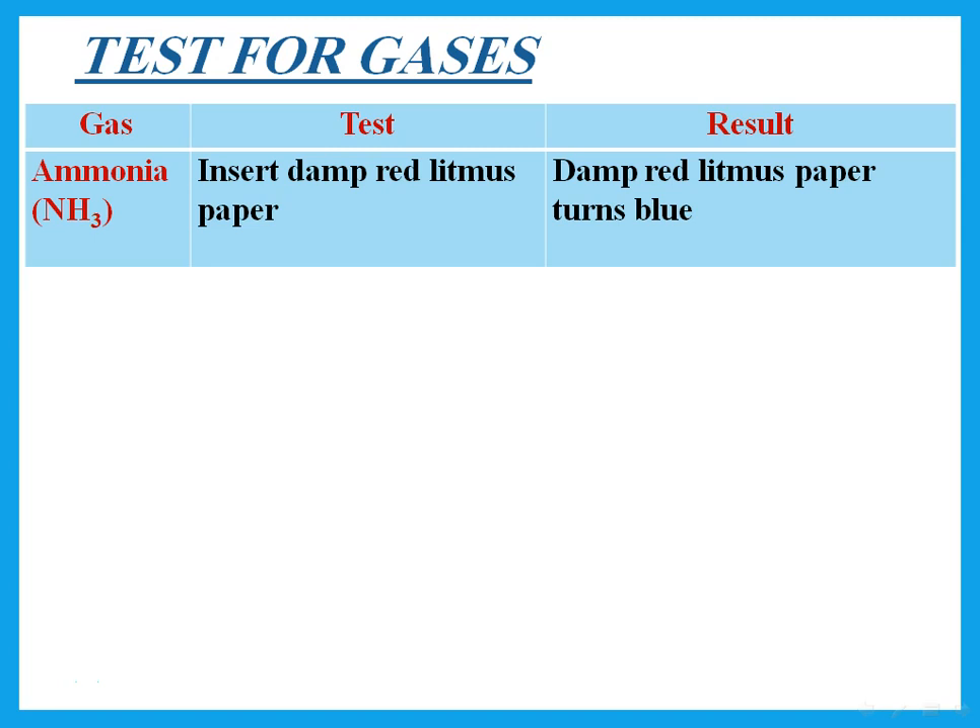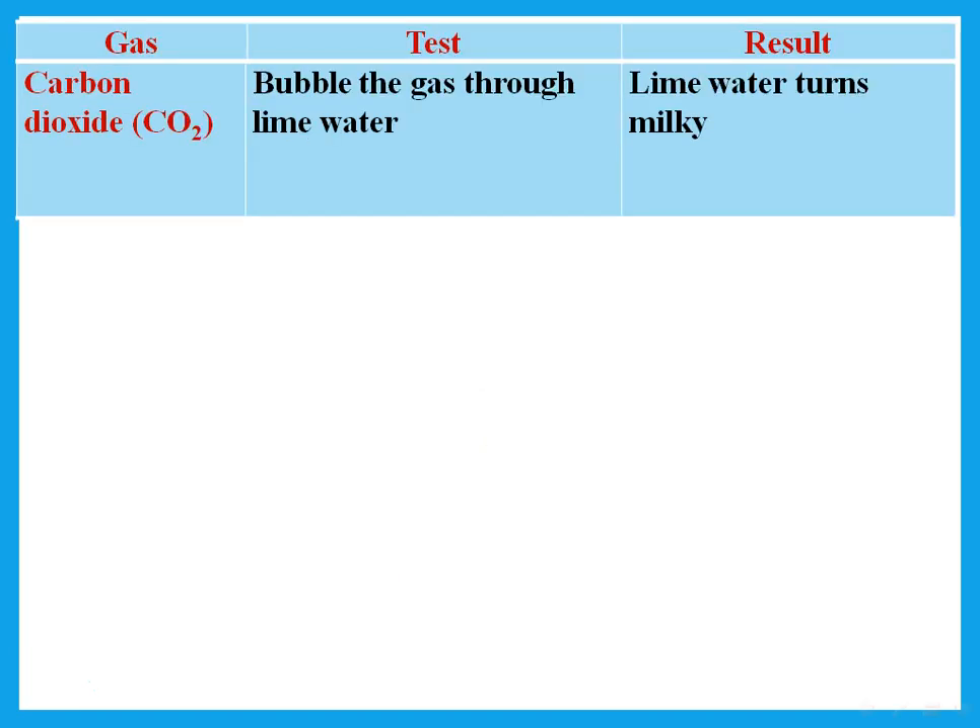What is the test for ammonia gas? We insert damp red litmus paper — it turns to blue. Ammonia gas is alkaline, so it turns the red litmus to blue. Remember, when testing a gas with litmus, the litmus paper must be damp because litmus paper will not work if there is no water. So to test for ammonia gas, insert damp red litmus paper — it will turn to blue.